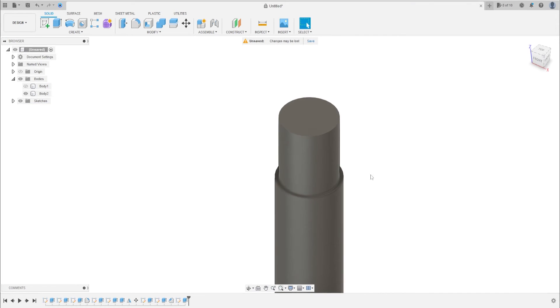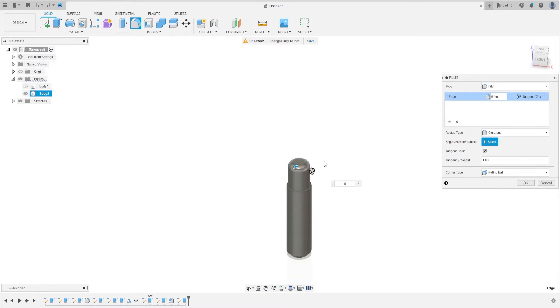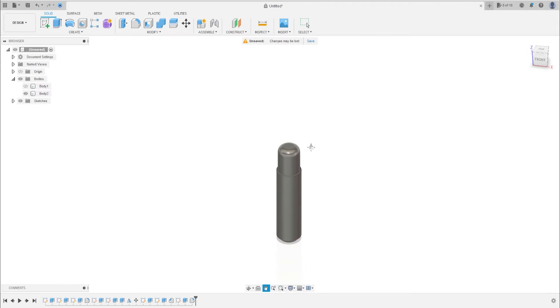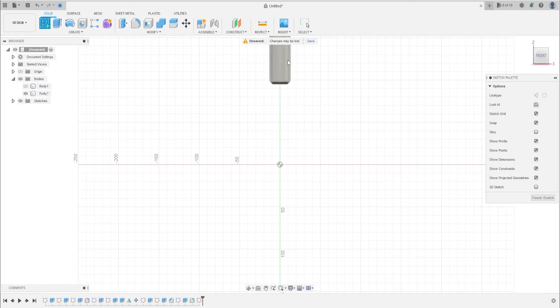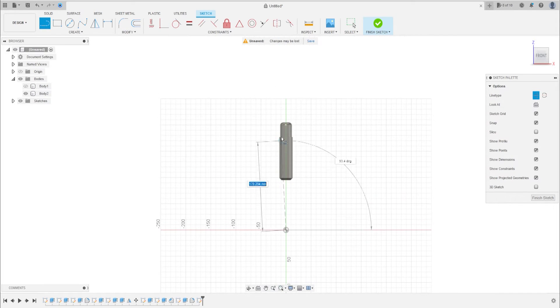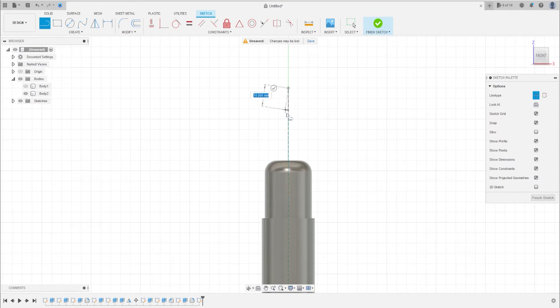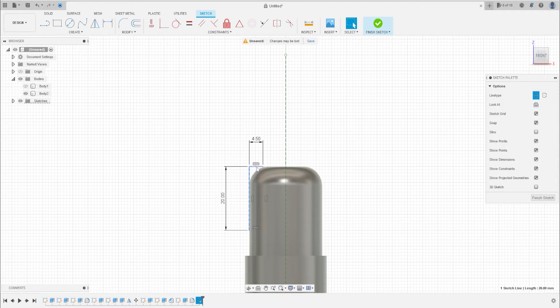Now go to Fillet, select the edge, make a fillet with 6 millimeters. Let's make the same as we made in the first body — make a center line here on the front plane. Let's make two rectangles here. You can make two rectangles by opposing the rectangle features, or you can make one rectangle and use the mirror.